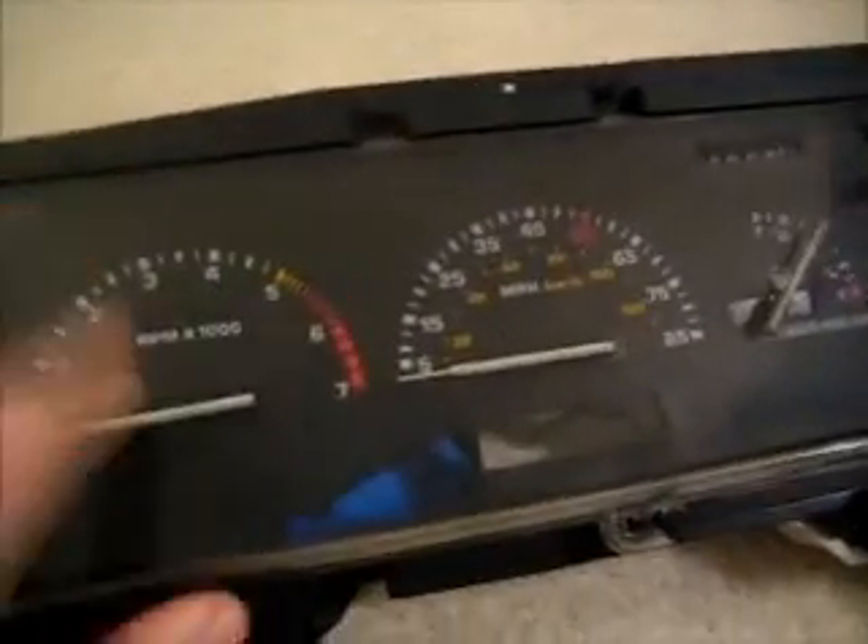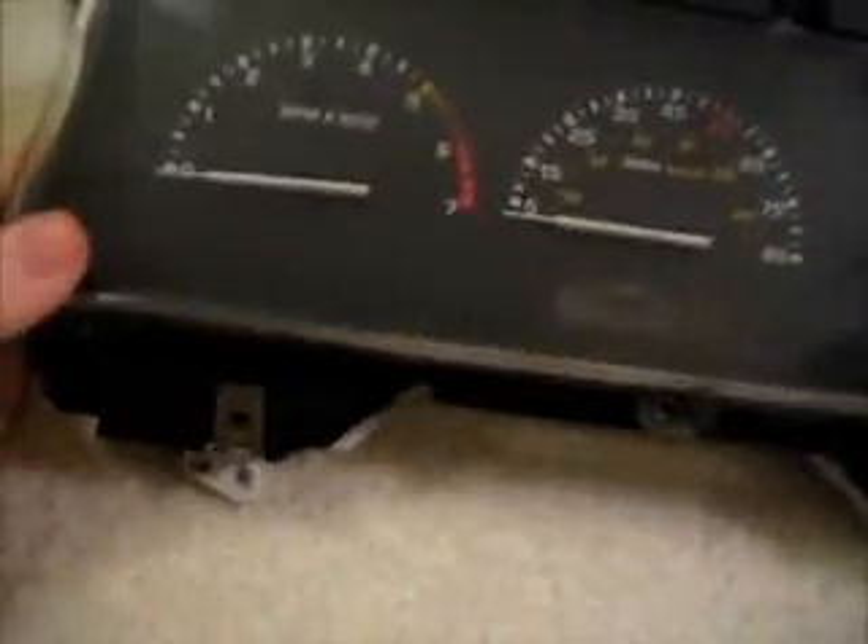I have a 1987 Mercury Sable instrument cluster right here, and I got it because it has a tachometer. Quite handy.